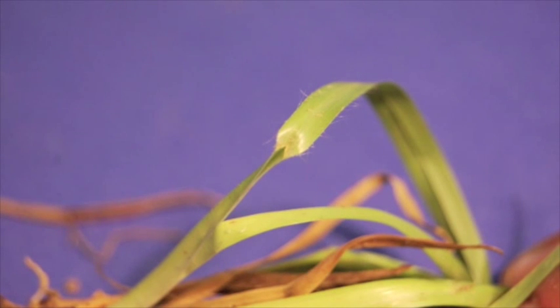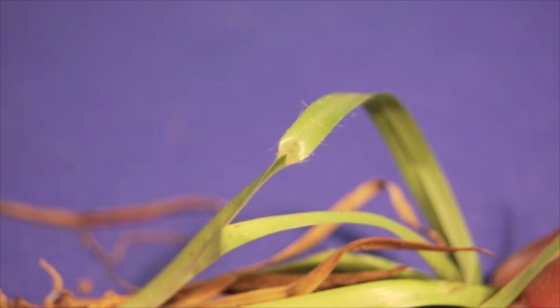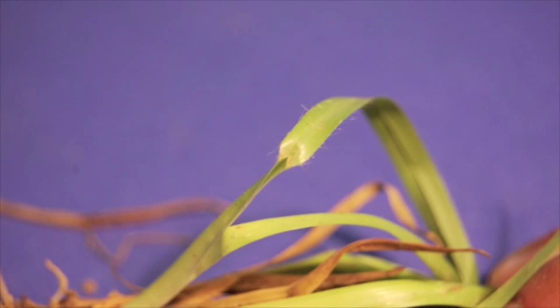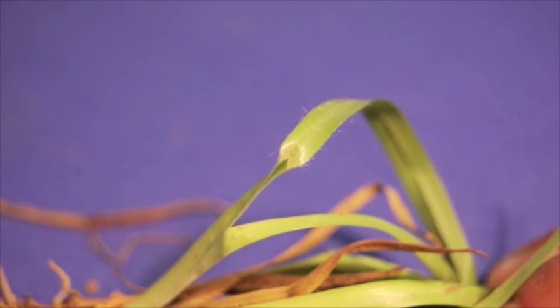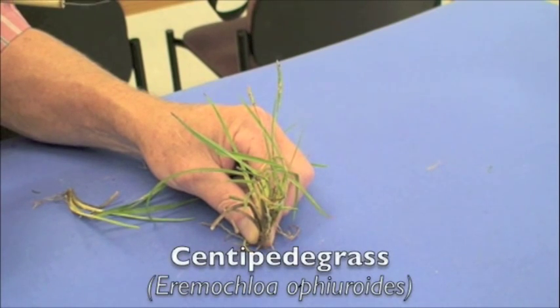The photograph here is a close up of our carpet grass looking at the ligule. It's described as hairy but at the base so appears to be membranous, and I think you can see that there. The other characteristics are the hair along the edges of the leaf blade for the carpet grass sample.